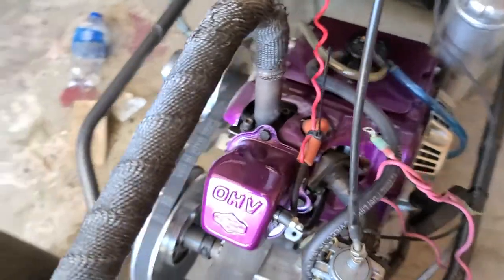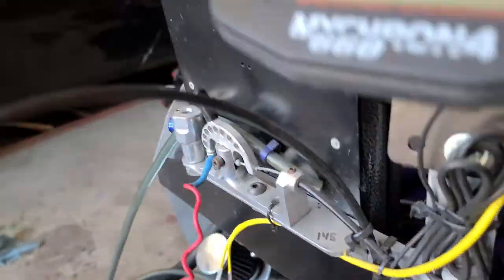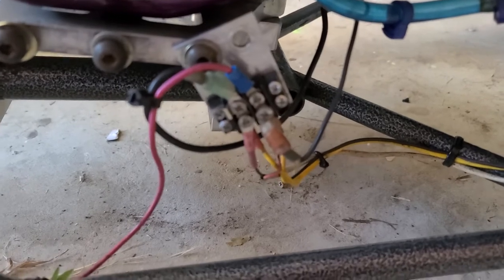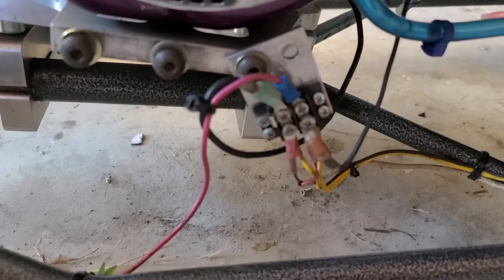That one actually works. These I can't get working, but everything ties into here. If I could figure out what wire is supposed to go to this block, I could figure out how to kill the car.